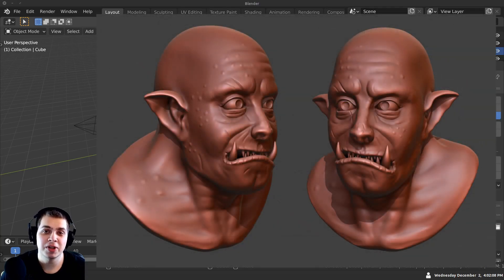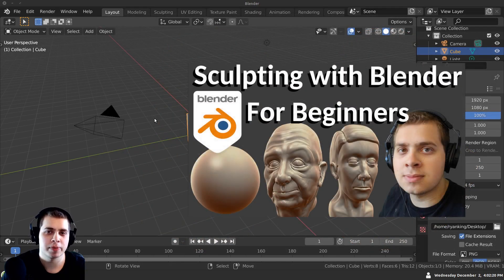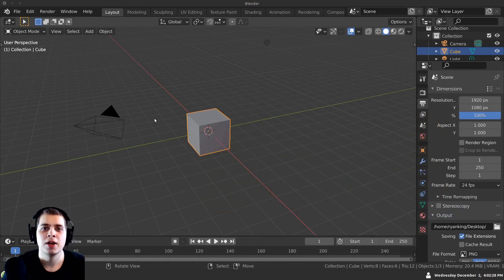In this beginner sculpting follow-along tutorial, we're going to be sculpting an orc head in Blender. This tutorial is geared towards beginners, but if you've never done sculpting before, you should probably check out my sculpting in Blender for beginners tutorial — there will be a card on screen for that. I go over all the brushes and everything you need to get started. But let's go ahead and sculpt this orc.